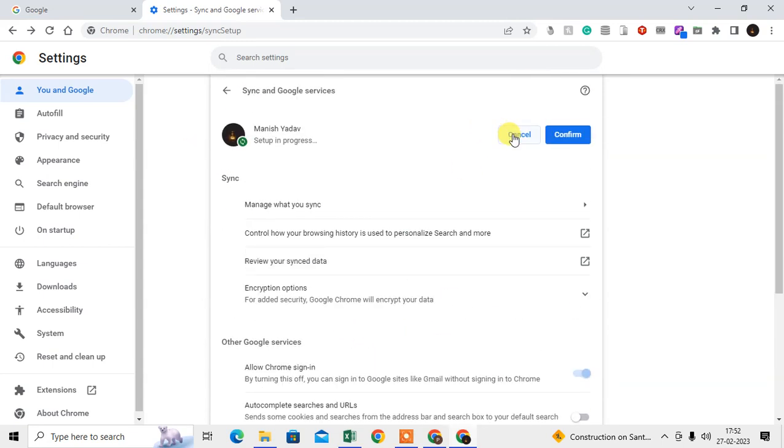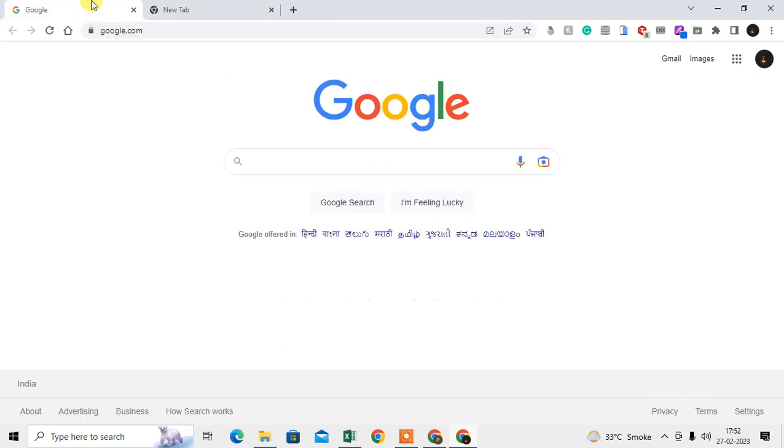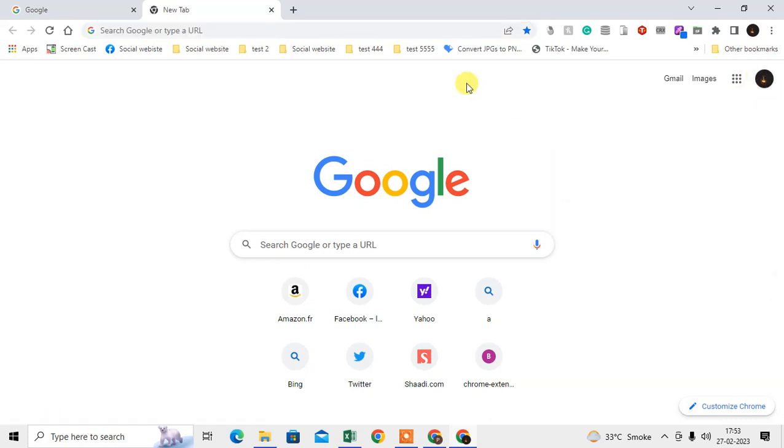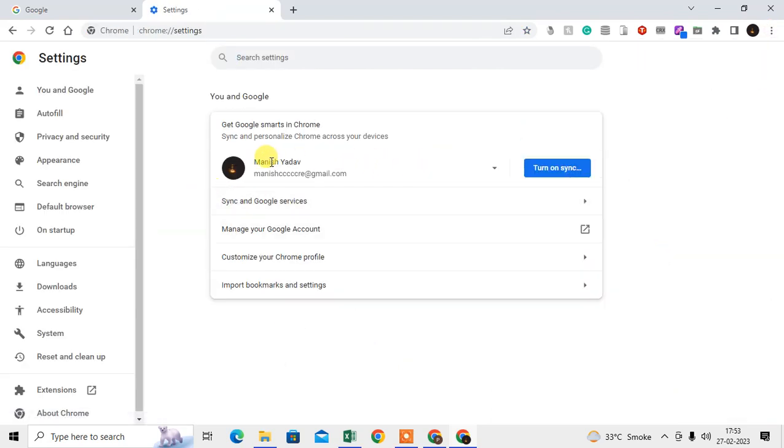After logging in with your account and turning on sync, all your data will be synchronized — it will take a few minutes depending on your connection. Make sure you confirm and turn it on. After everything is done, wait about 10 to 15 minutes. Then come to the new computer or device, log in with the same account and email, go to Settings, and turn on Sync — all your data will be synchronized on the new computer within minutes.